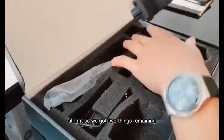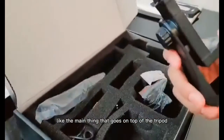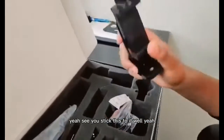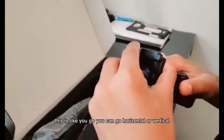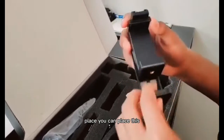We got two things remaining. This is the main piece that goes on top of the tripod — yeah, you stick this to it. So this is the phone mount. You can go horizontal or vertical, and you can press this button to switch.